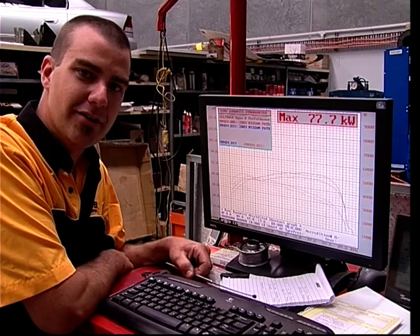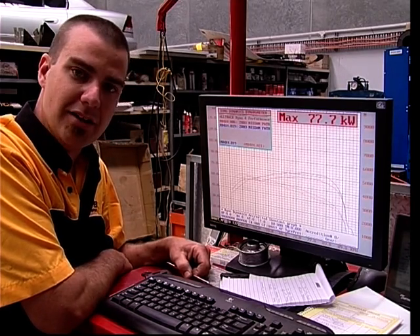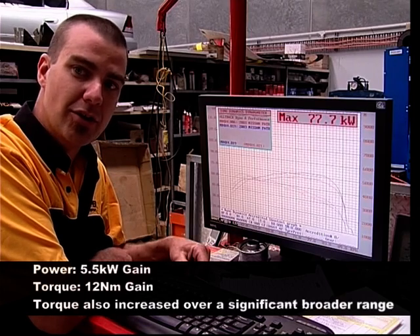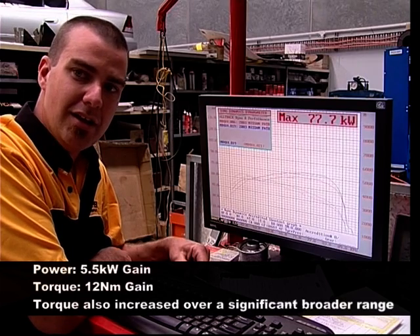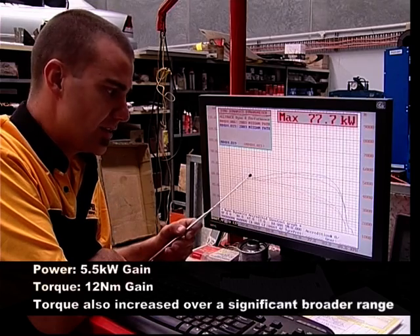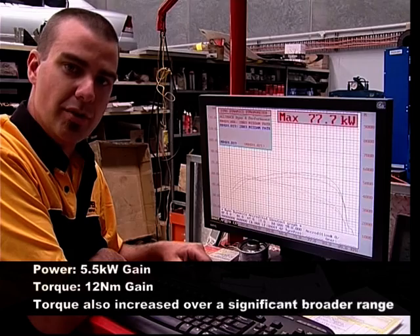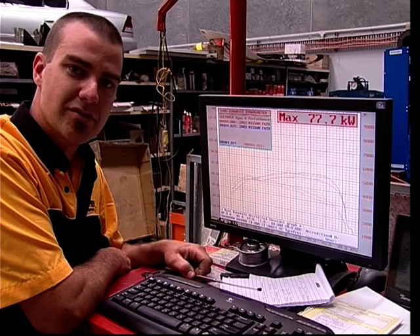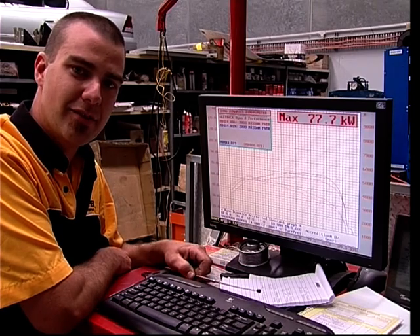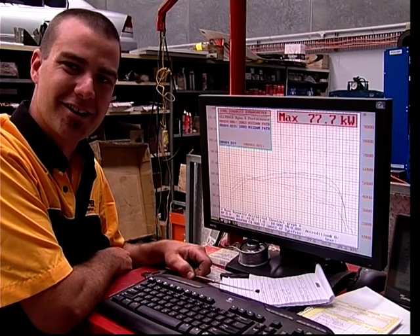Okay, we've finished our rerun here at Force Automotive. You can see we've gained a 5.5 kilowatt increase, and with the torque we've gained 12 newton metres overall. You can see that the broadened range has actually increased a lot larger than last time, which is a good improvement on the ULX 110. I'd like to thank Tony from Force Automotive for his time and effort here on the weekends, just dragging him out of his usual weekend duties to come in and do this for us.